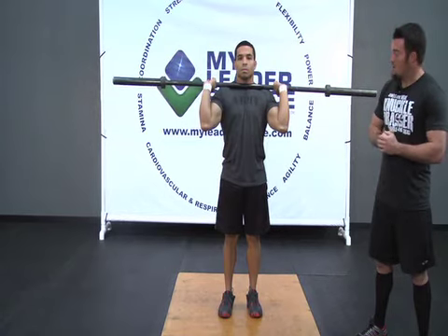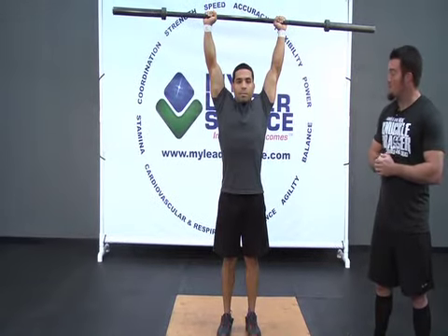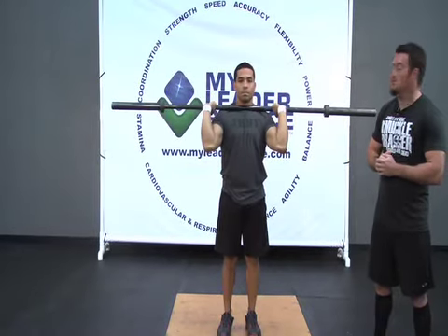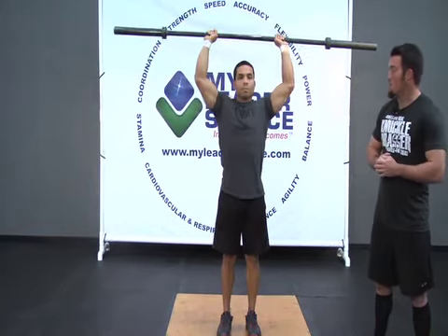He's going to press this bar straight overhead, making sure that he keeps it in a nice straight line, locking those elbows out at the top position, driving those shoulders toward the ears. As he comes down, he's looking to maintain that nice bar path, following straight back down into position as he sets up for his next press. Always trying to make sure that he keeps his legs tight, his glutes tight, and his core rigid.